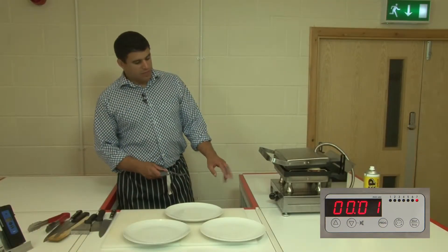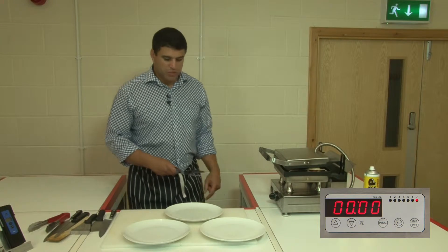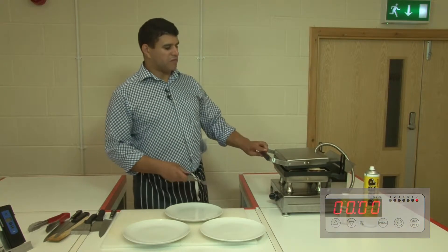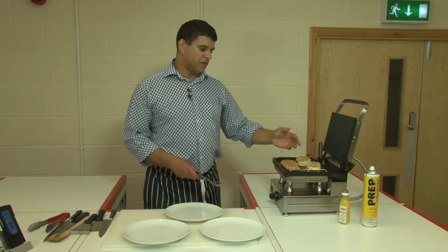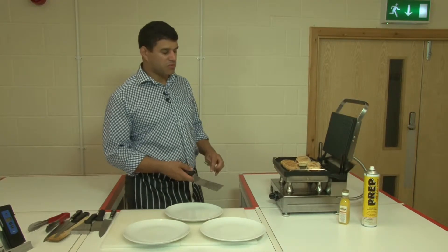I've picked my spatula up because it's telling me to get back to the machine. My two minutes has passed — it beeps, it flashes. All I simply do is lift the lid and there we have it, all three done all at the same time.